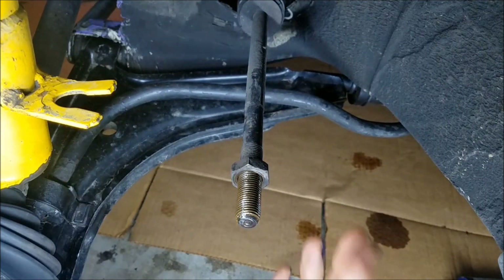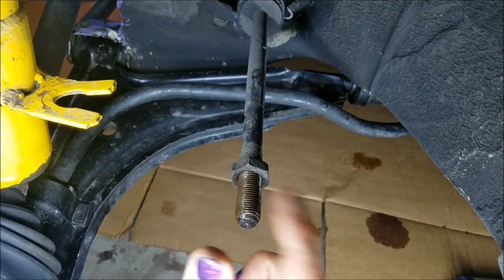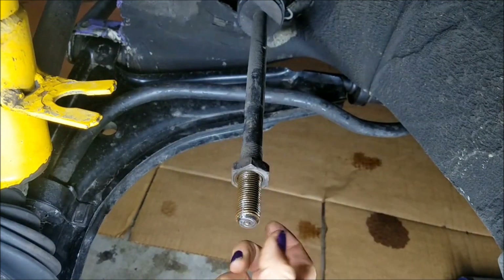So if you just had a bad tie rod end, at this point all you would do is put a new one on. Count the number of full revolutions when you spin it back on before tightening it, then go get an alignment.